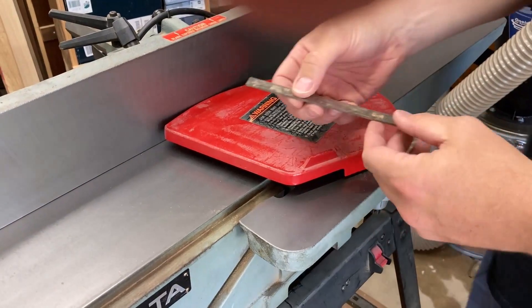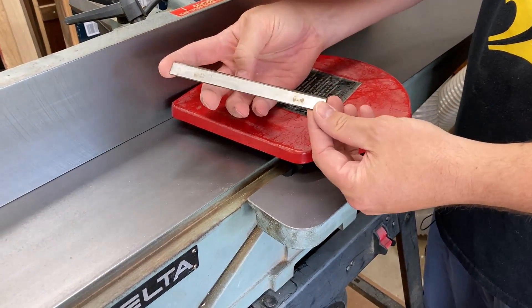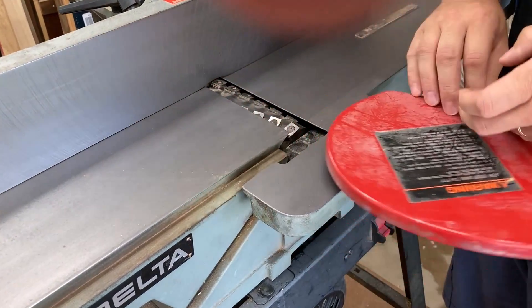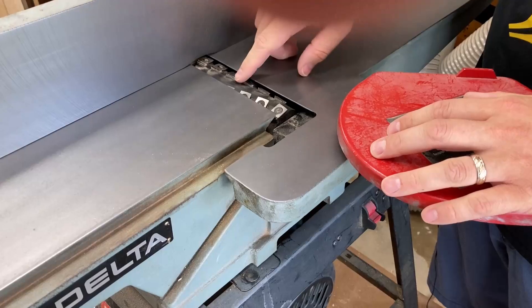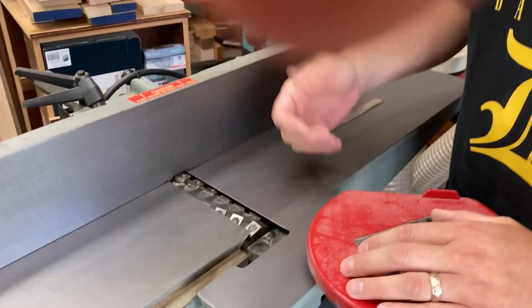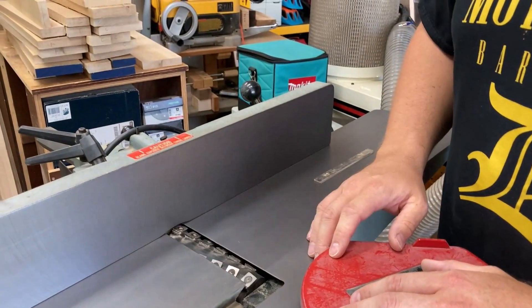The joiner comes with straight knives — there's three of them in the head. These are great, there's nothing wrong with them, but recently segmented heads with little carbide inserts have become more and more popular. They're really efficient, they last a really long time, and I've wanted to make this upgrade for some time.